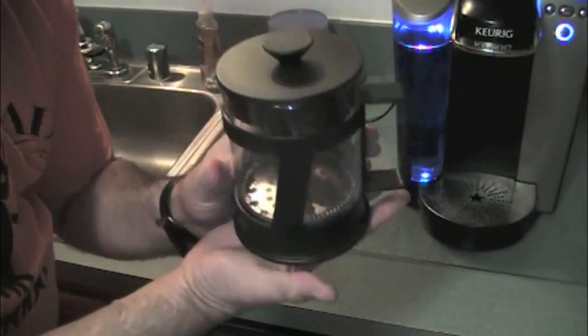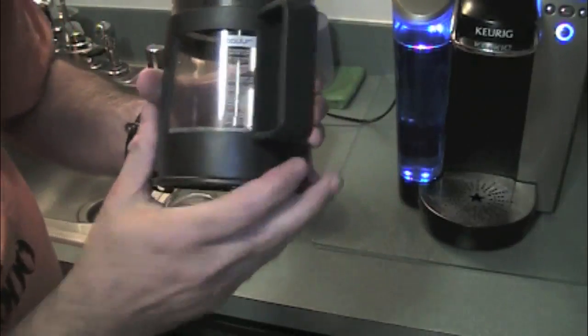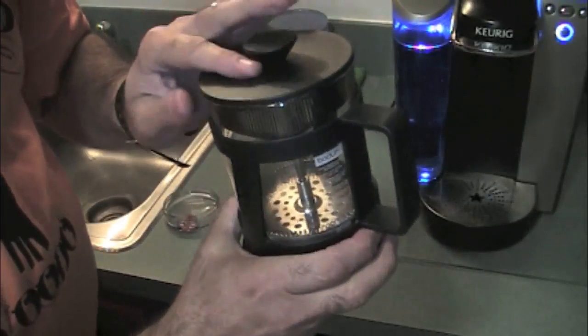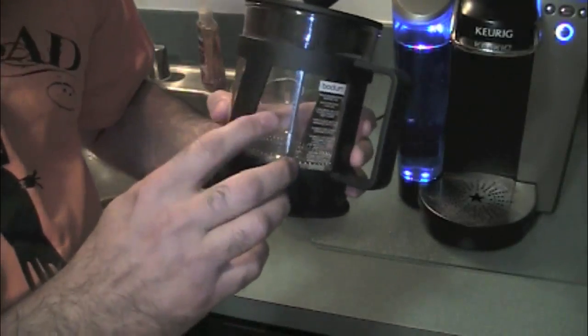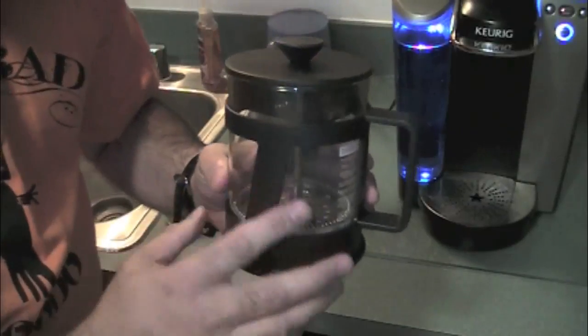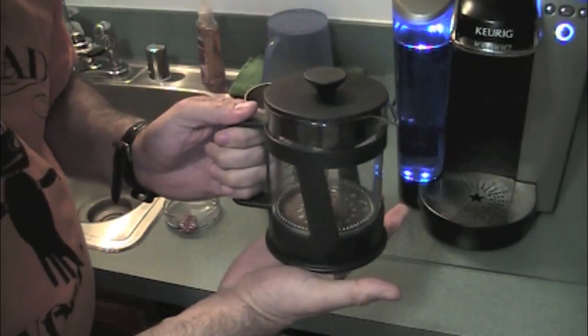And then the last thing you want is this — this is a French press. This particular one is made by Bodum also. I got this at Starbucks, which I hate. I don't drink their coffee, but they do have some cool stuff in their store. They had this cool French press. It doesn't look like your classic one, but it looks a little different and I kind of like the way it looks, so I went ahead and got this one. I think this was around $15.